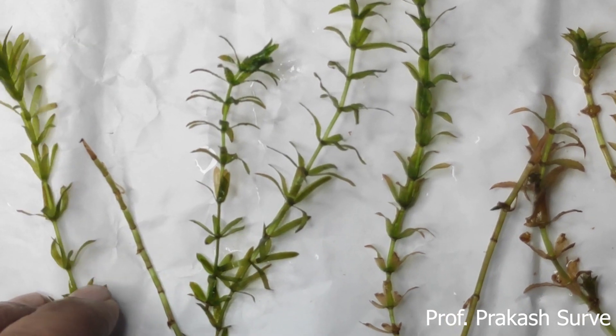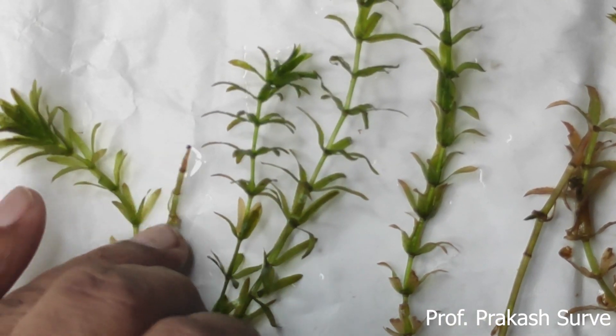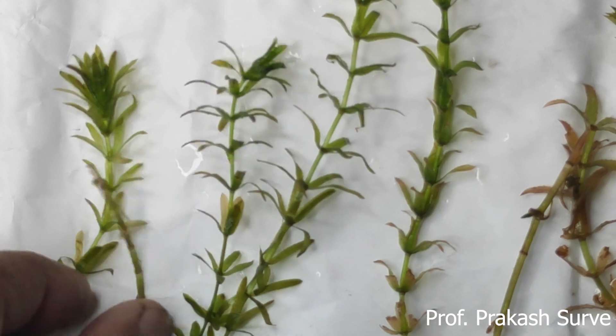You can watch clearly how the arrangement of the leaves is - they are in the whorl form.